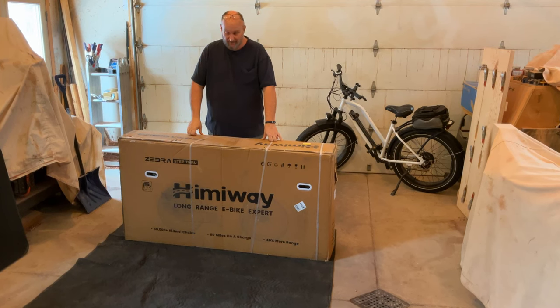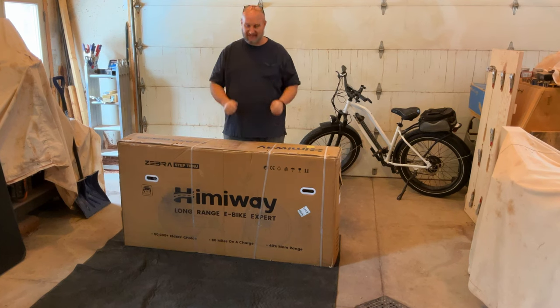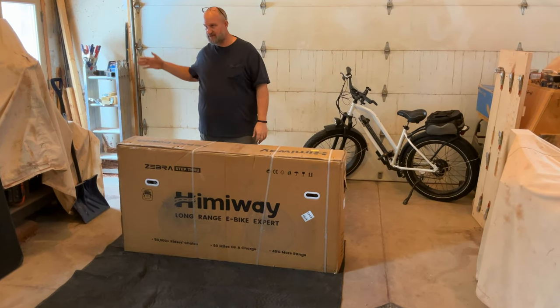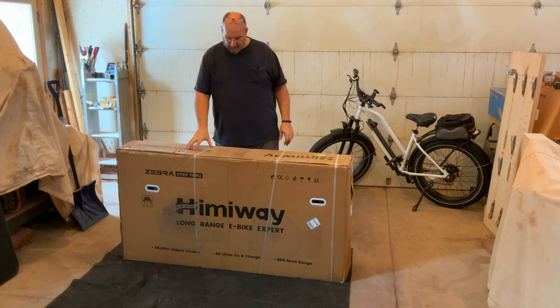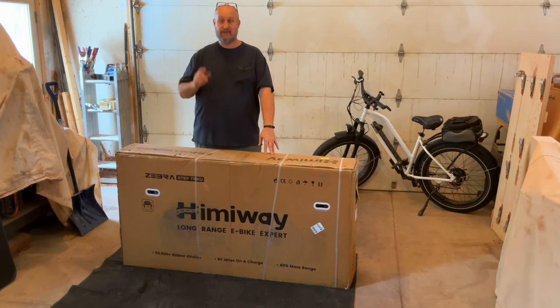Hi, I'm Tim. I am the Tinkering Turtle. Today, I have got a bike here that I'm super excited to get. Normally, I won't accept bikes in the wintertime because the Michigan weather just doesn't accommodate it. When marketing for Himiway reached out and offered up this bike, I was really excited.